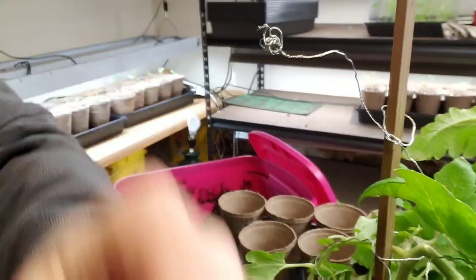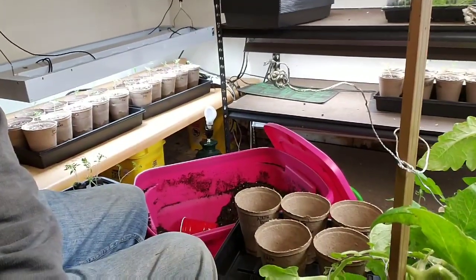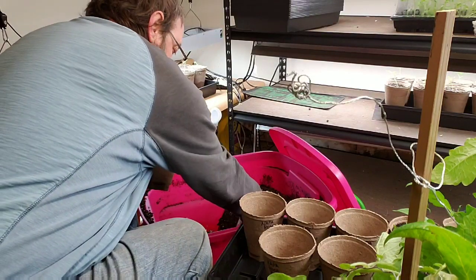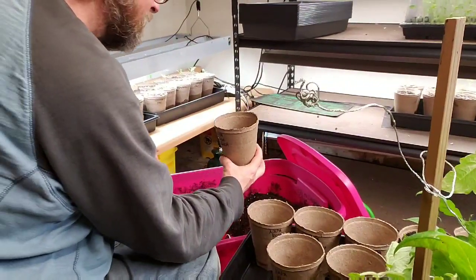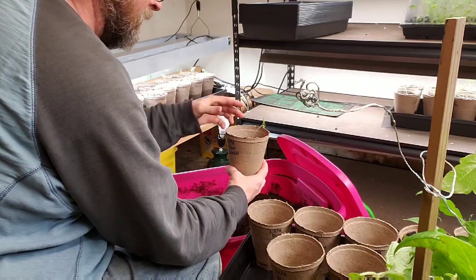Hey everybody, this is Eric for Planting Seeds for Life, and today I'm gonna be showing you a little bit of transplanting tomatoes. I am transplanting tomatoes — I have these biodegradable pots and I'm taking the starts and putting them in here.